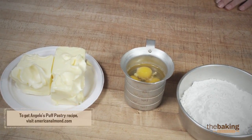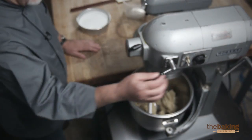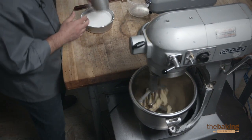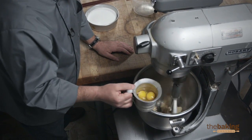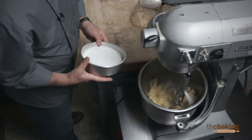The almond paste — you could be versatile by using a marzipan paste also — so we're going to go ahead and mix in the machine. We just add the almond paste and we're going to try to break it up a little bit. We're going to add maybe one or two eggs just to make a smooth paste, then we're going to add some sugar.